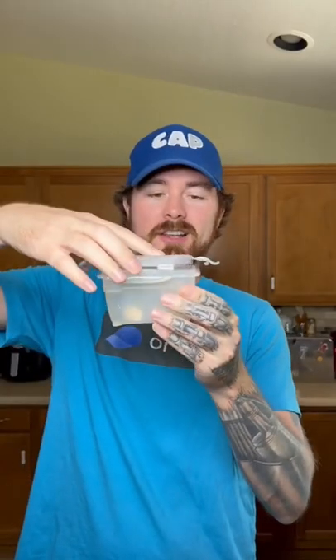All right, let's drop our garlic in the container. Put the lid on. Just like that. And shake. Oh my gosh!